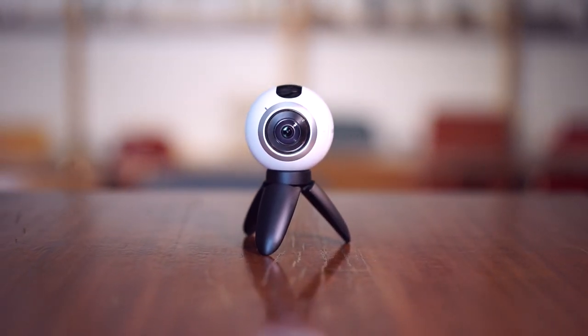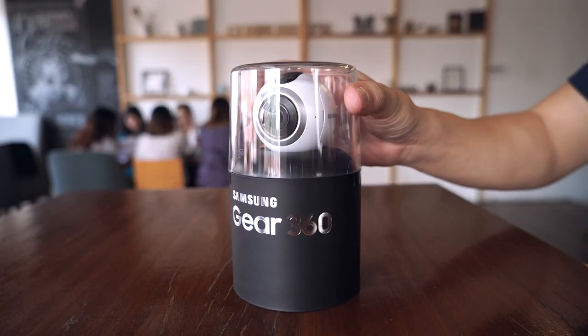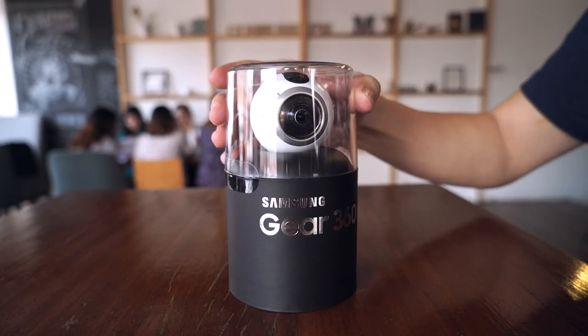Not an action camera, not a web camera — this is a 360 camera, and it might just change the face of content. I am Michael Josh, you're watching Gadget Match, and today we unbox, set up, and go hands-on with the Samsung Gear 360.